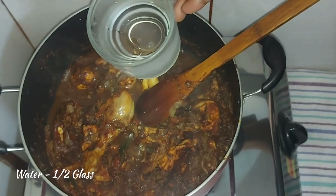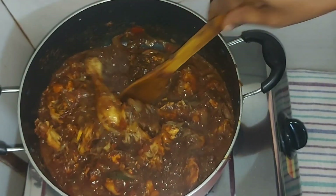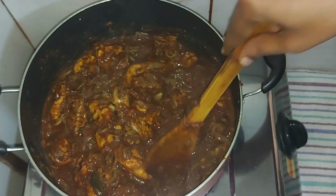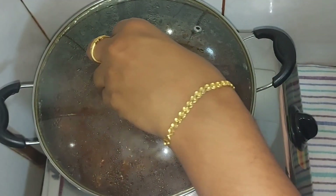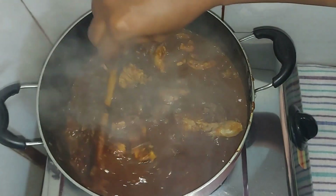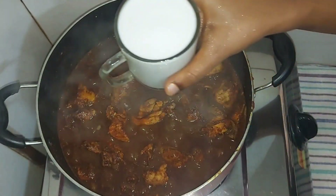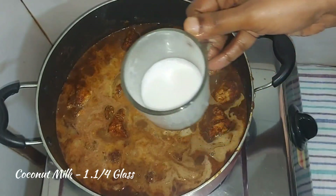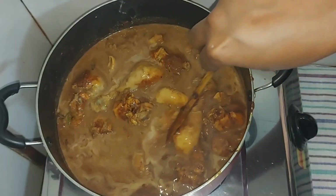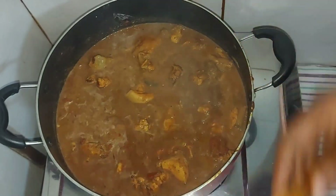I'm going to make a little bit of gravy. We will make the egg yolk. I will make it for 4 minutes. I will add a glass of water. Add a whole bunch of egg yolk. We can cook the gravy and mix it.